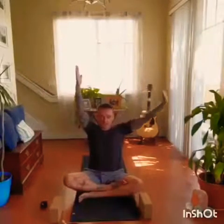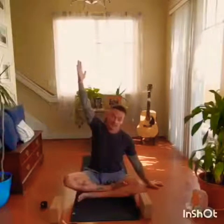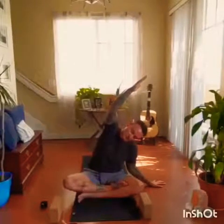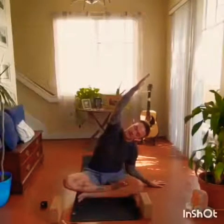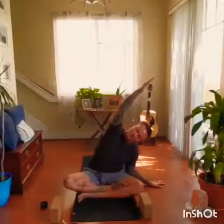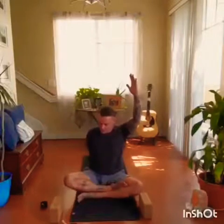Inhale, bringing the right hand and arm up. Exhale, left hand down. Inhale, lengthen. Exhale, fold. Inhale, exhale, keep the neck aligned with the spine. Inhale the left arm up. Exhale, the right arm behind for support.